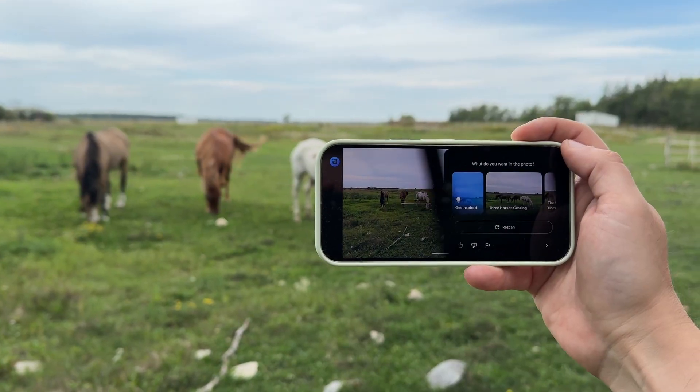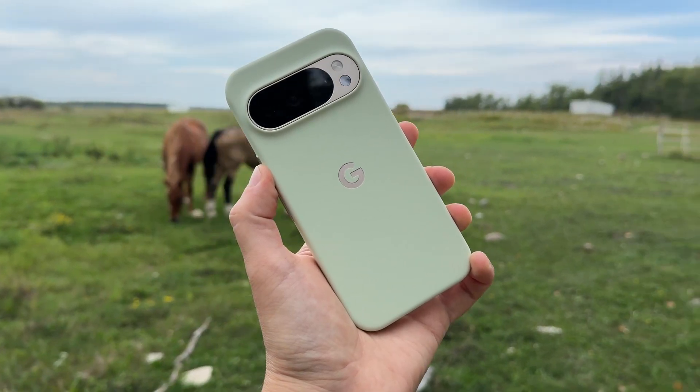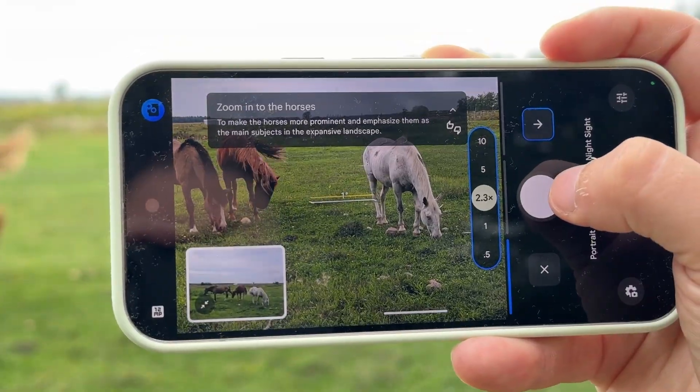If you've just got your brand new Google Pixel 10 Pro and are wondering how to use Camera Coach, you've come to the right place. Here's how the guided photography feature works on your new smartphone. The idea is you point your camera at something, turn on Camera Coach, and it will give you suggestions of how to make your photos turn out better.